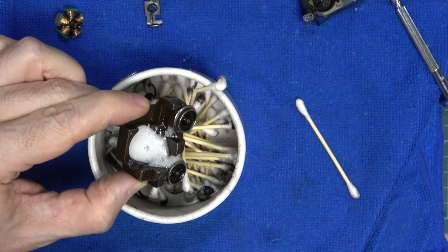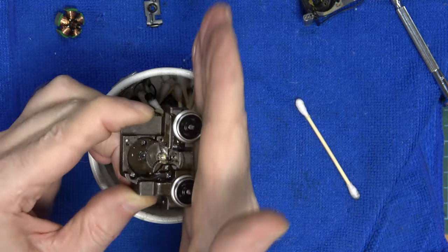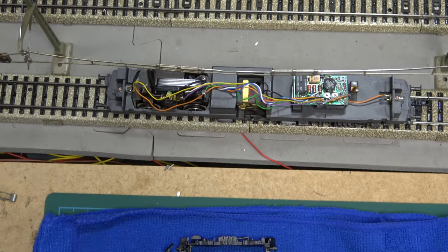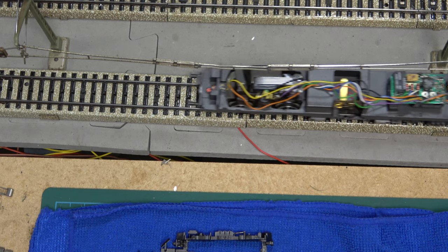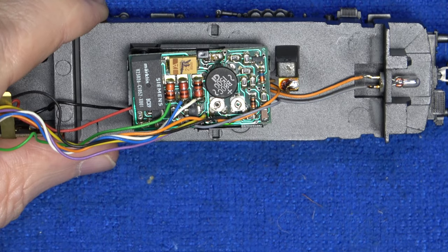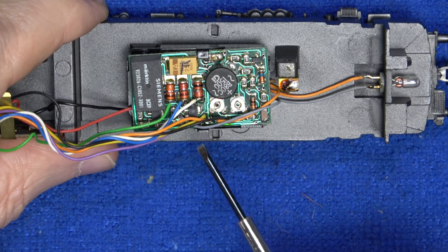After a couple of squirts, everything was moving freely again, and the rest was identical to what I showed on the 3153 in the previous video. After a few minutes we had another freshly serviced chassis and new traction tires. Now let's have a look at the 5-star settings. We have two potentiometers on the board: the first one sets the maximum speed and the second one the acceleration delay.